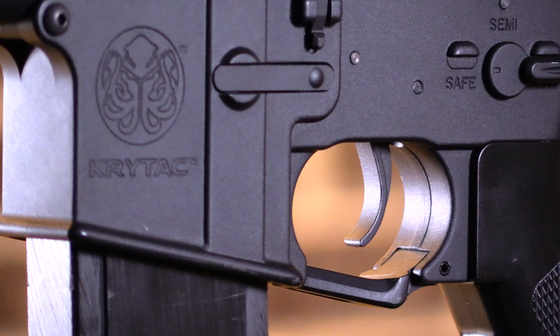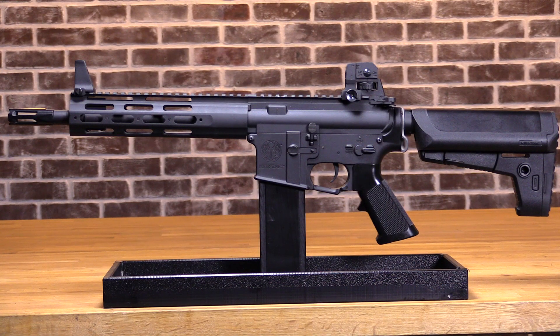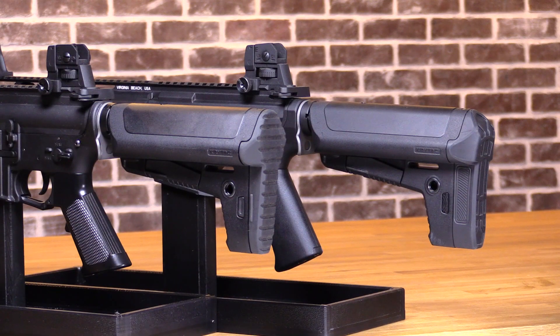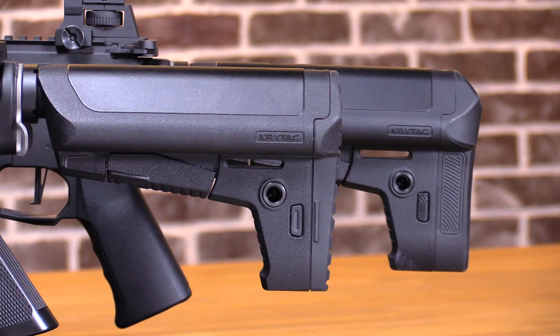Another difference between the two AEGs is the motor grip. The Alpha features the AR-15A2 style grip, where the Mark II features a more ergonomic Crytac pistol grip. At the rear of both guns is the same exact buffer tube and battery stock. This can accommodate nunchuck and stick type batteries. One key difference is that the Alpha features a standard butt plate, where the Mark II features an extended butt plate to accommodate a mini brick type battery.